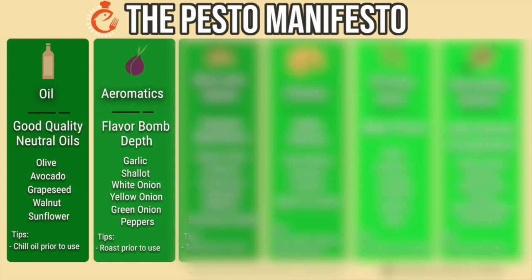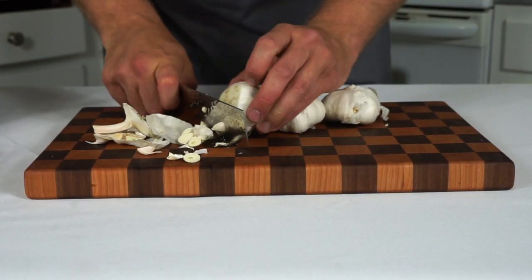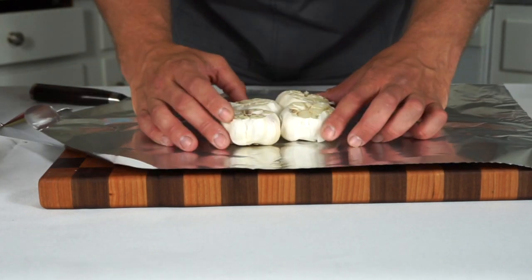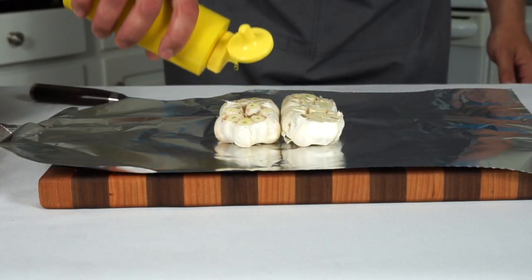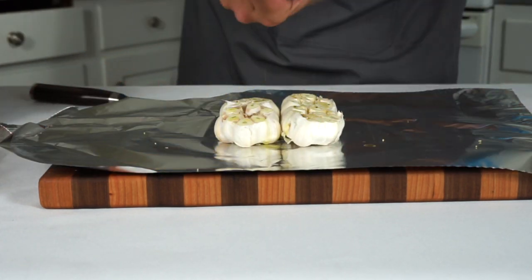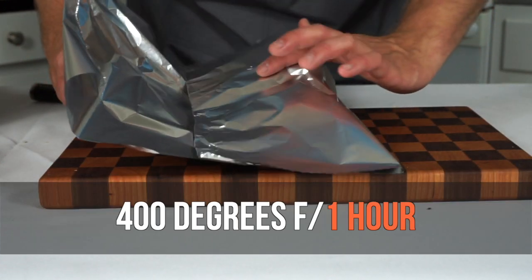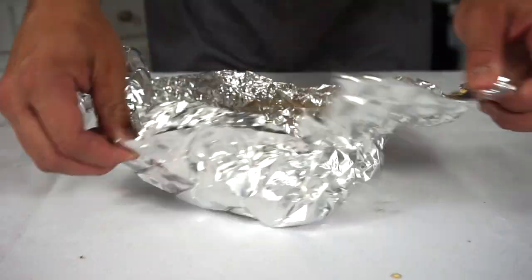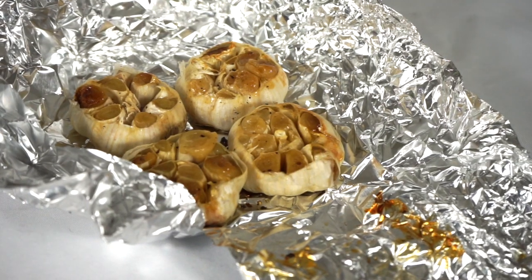One thing that we're going to do today is actually roast the aromatics. This transforms the entire flavor of the aromatics. So we're actually going to be using roasted garlic and some roasted onions and peppers. To roast my garlic, I like to just cut the tops off, wrap it in aluminum foil with some olive oil, salt, and pepper, and roast it in the oven at 400 degrees for one to one and a half hours until it is nice and golden brown. Then you can just squeeze it out and use it however you'd like.